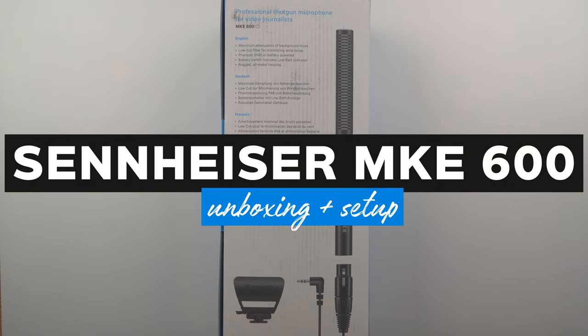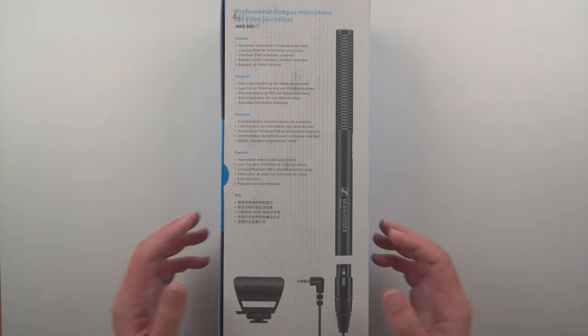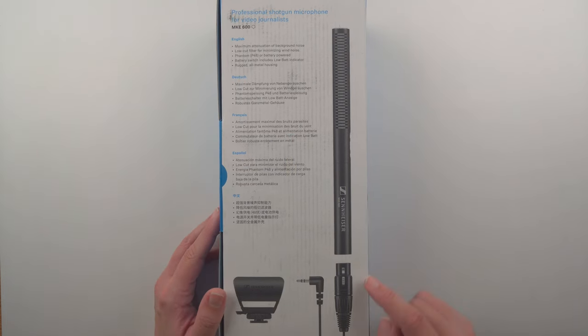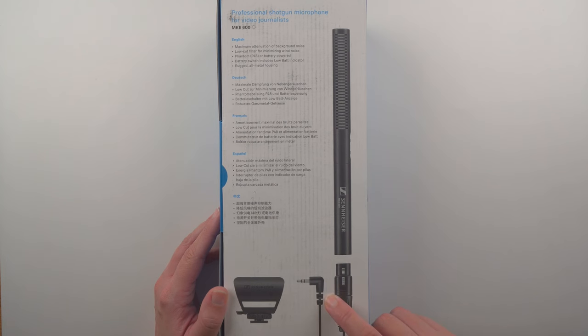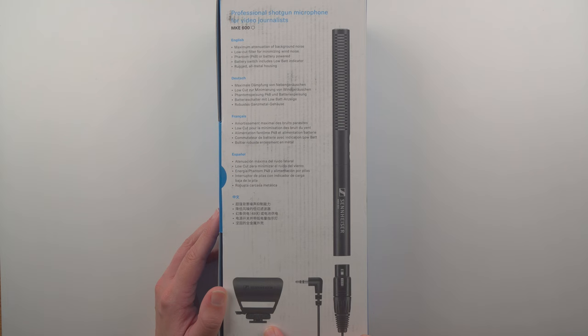In this video I'm unboxing the Sennheiser MKE 600. This is a shotgun microphone that can attach directly to your digital camera through an XLR to 3.5 millimeter cord. It also comes with a little shock mount that can attach to your camera's cold shoe mount.